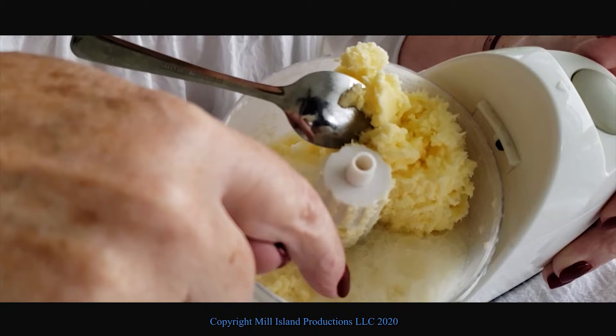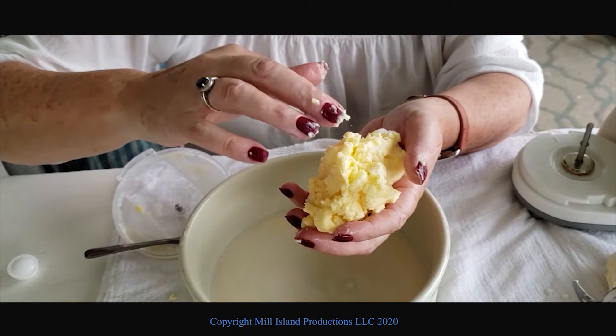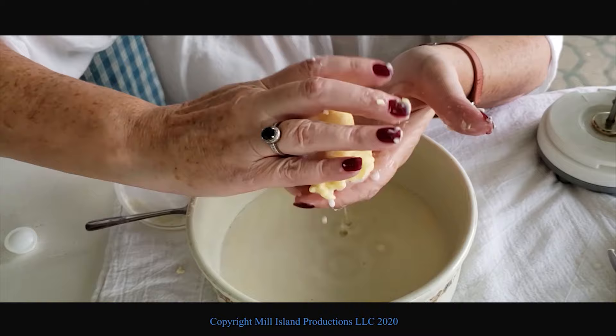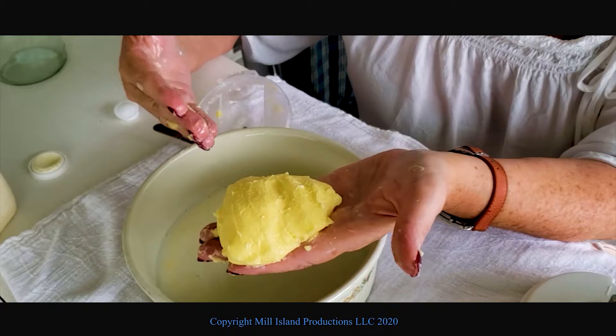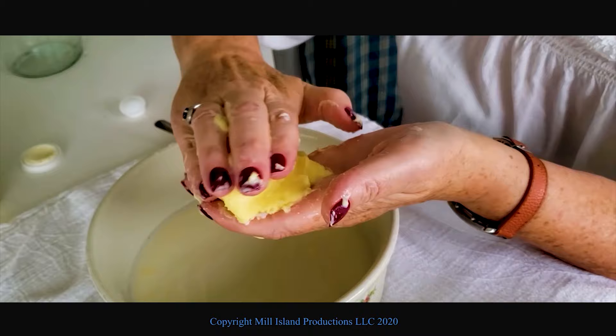The byproduct is the buttermilk, so now we have to get the buttermilk separate from the butter itself. This is the messy part. You want to get all the buttermilk — the milk product — out of the butter. You just squeeze it slightly. Squeeze as much of the buttermilk out as you can. Now we're going to salt ours a little because we're going to use this with our corn and things like that. We just sprinkle it and fold it. This cream has a lot of fat content. The more fat in it, the more butter you're going to make.